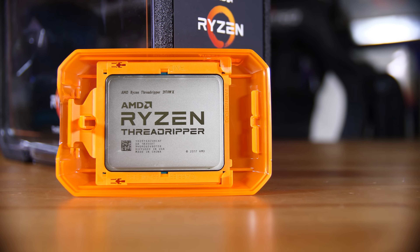Most of the reviews you're going to see today for AMD's new Threadripper 2970WX and 2920X are going to be the usual review comparing them to all of their counterparts and how they compare price-to-performance-wise and all that sort of stuff.